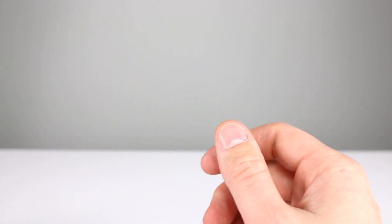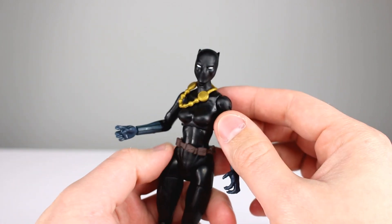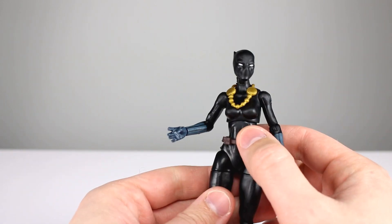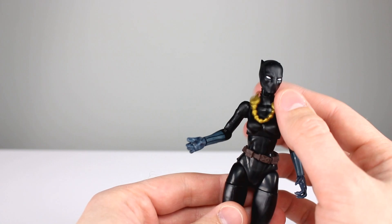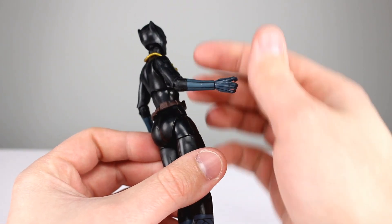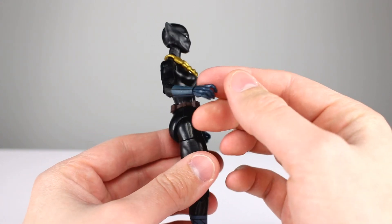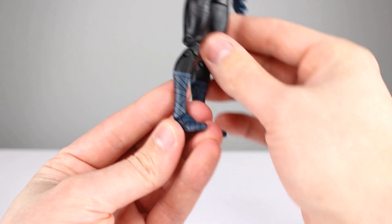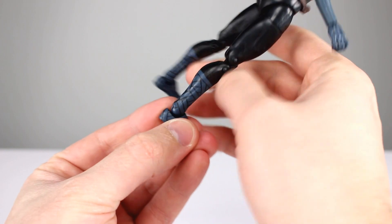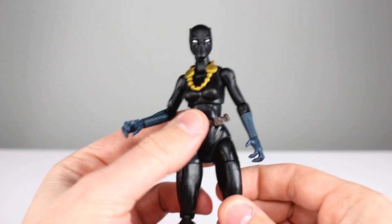The cape still gets in the way of the shoulders in a significant way. You can count her necklace and belt as accessories — the necklace more than the belt — but they fit on the figure well enough. The belt sits in a slightly weird way but the necklace hangs pretty well. As far as paint goes, we have the stripes on the gloves which match the other Black Panther with the cape. Her wrapped feet have a really clean paint job — I was expecting more issues with the line work, but it's almost perfect.